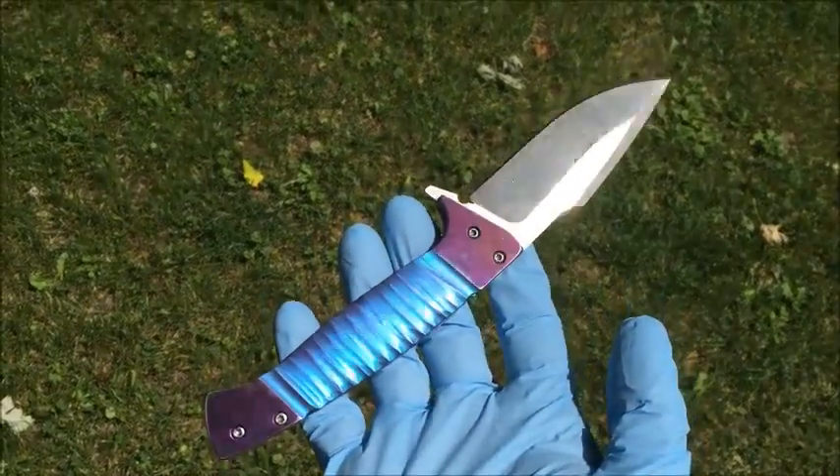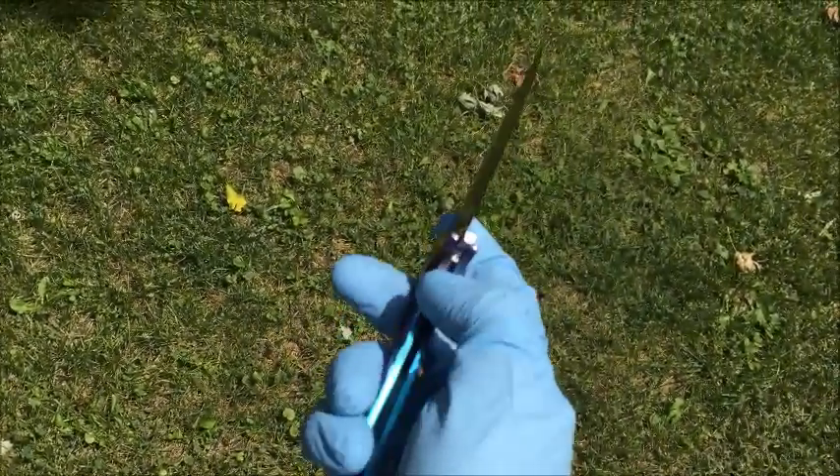I also did some carbonizing on this lock face, which I'm going to be doing with all my knives. That way it doesn't stick on you.